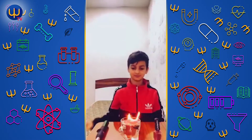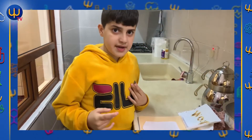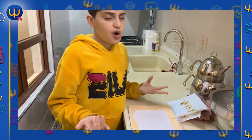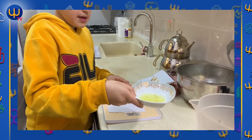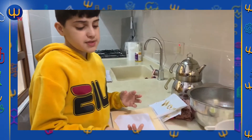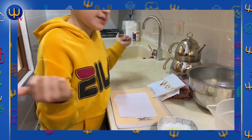Hello guys, I'm Ernest, and I'm back with a new science activity. Look — we need a piece of paper and some lemon juice. You will learn how to write something with lemon juice using your finger. For example, let's write the number one.